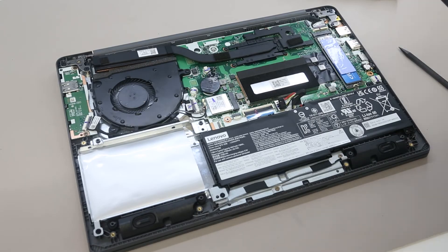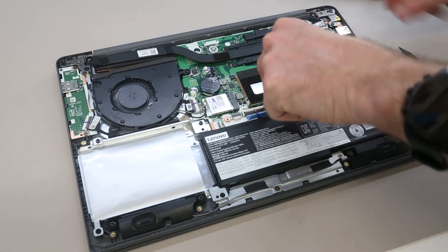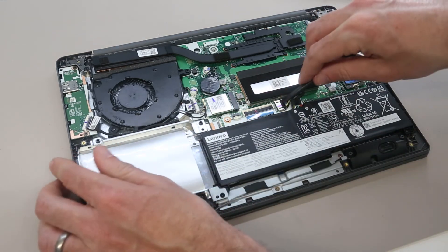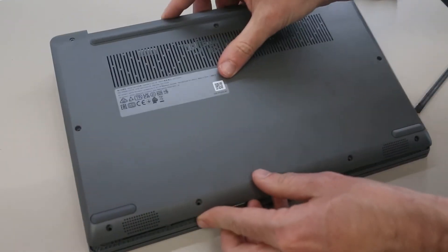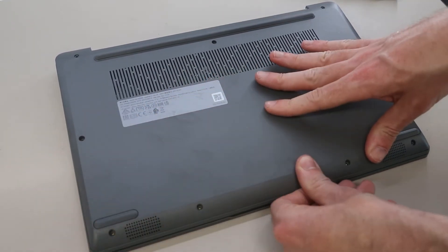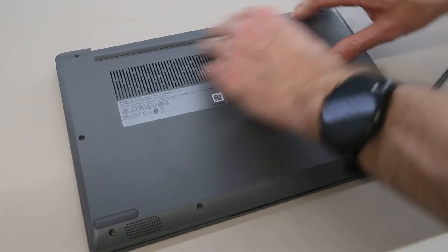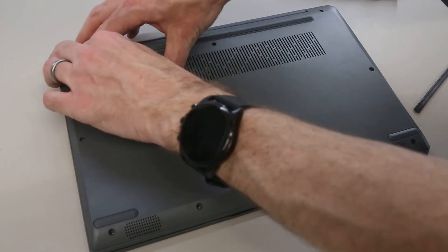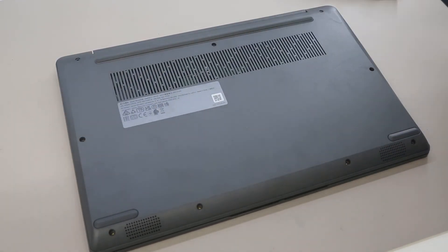So having dealt with everything, we are now safe to reconnect our battery. And we can refit the base of the machine. To do this we are just going to line things up at the front, press down, work our way around the base, and refit the screws.